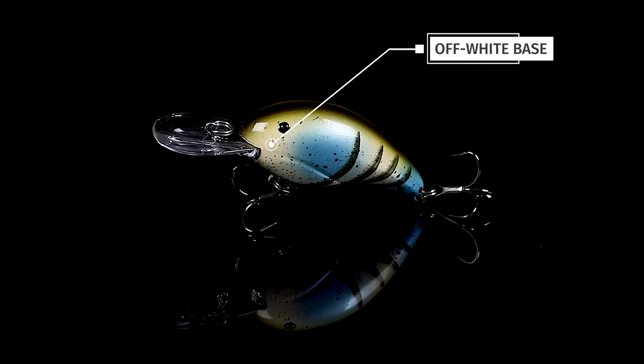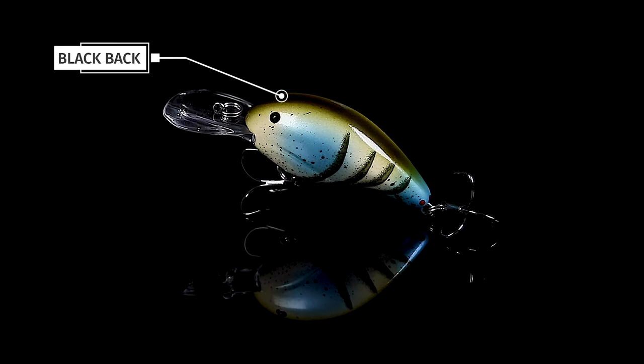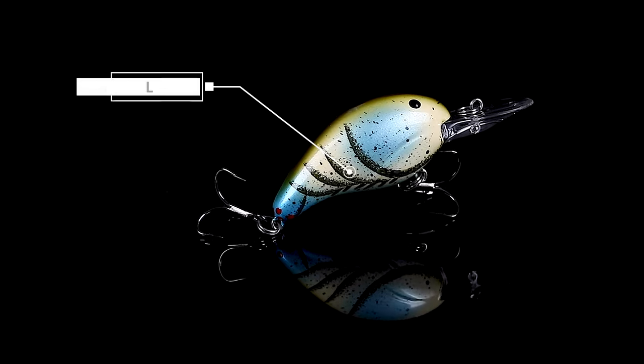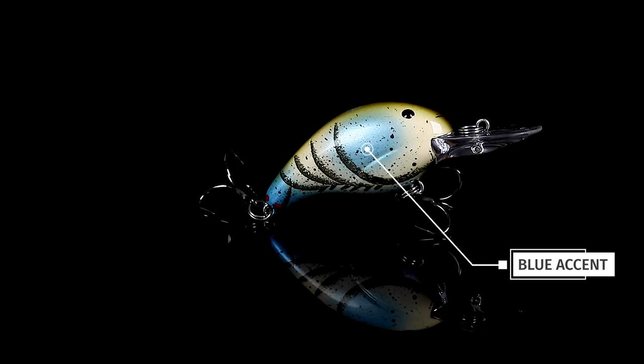We've got it in a light off-white body with a black back and a little bit of olive on the sides, black crawfish markings with a black splatter back, and these great blue accents on it.